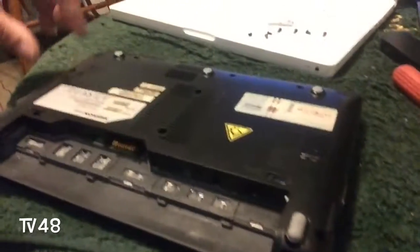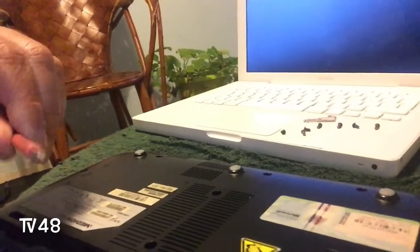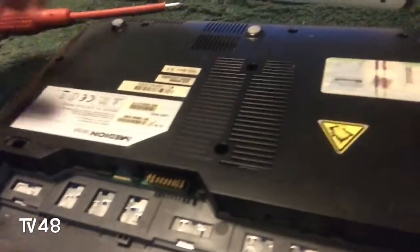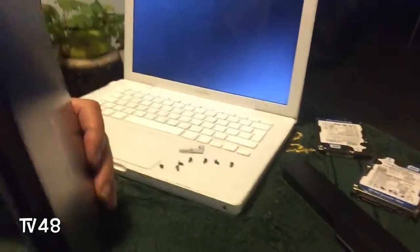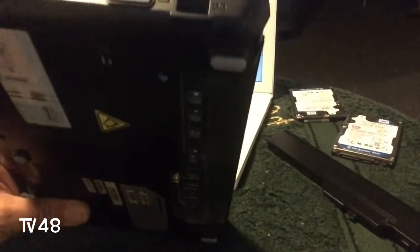Get yourself a star screwdriver — I think they call it the Phillips screwdriver — and then remove eight screws. I've already loosened them up. Then you will put the thing on the side. Here you can see the VGA output; you should not loosen it from that side.